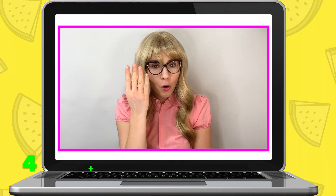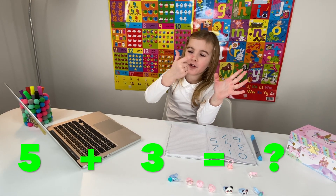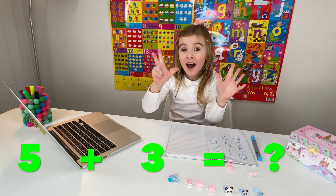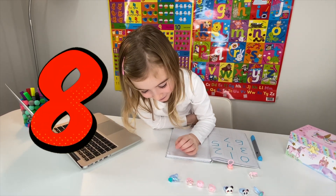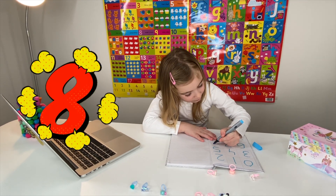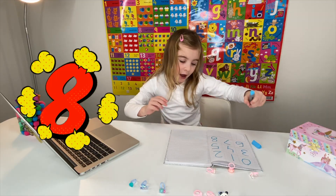Miss Elizabeth: I need you to take four plus four - to make up what number? Maria: Eight. Miss Elizabeth: That's right - five and three makes eight. Well done! Number eight.